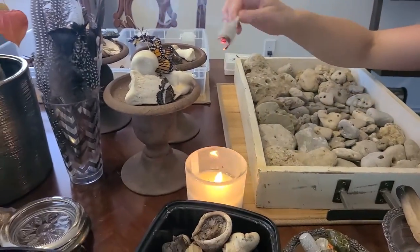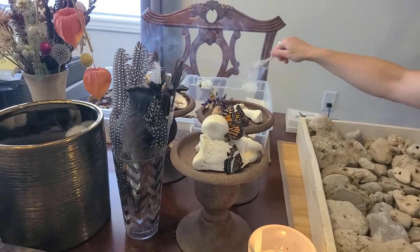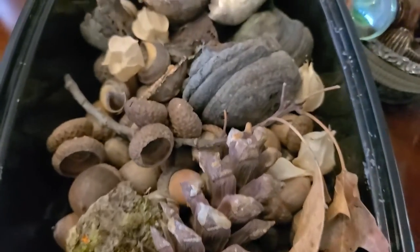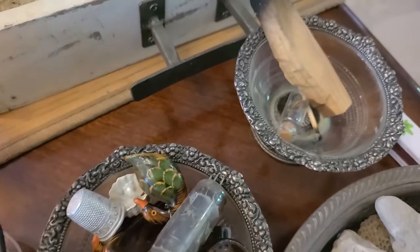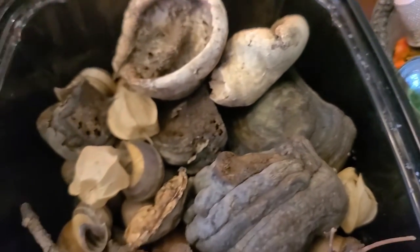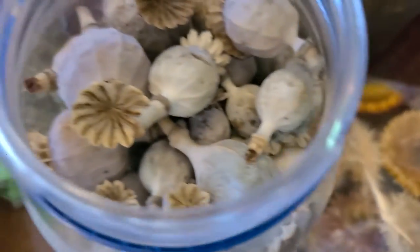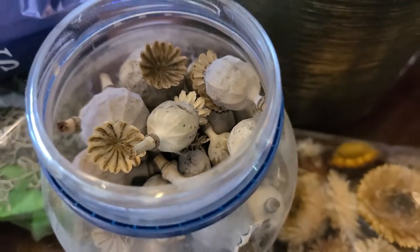This is amazing. I never even would have thought about doing something like this before I started working. But it does make sense. Look at all of these cool supplies — little bottles, rocks, all kinds of cool little seeds, pine cones, hair, dried flowers, poppy seeds. Poppy seeds look really cool.